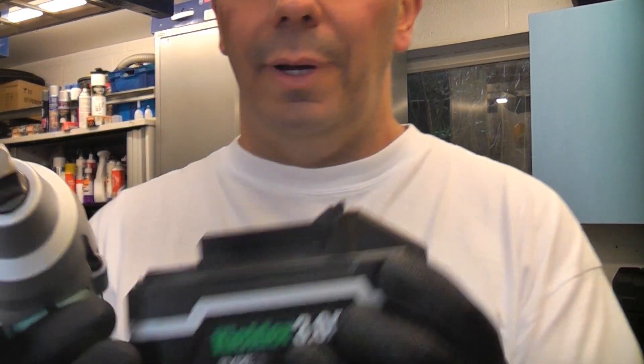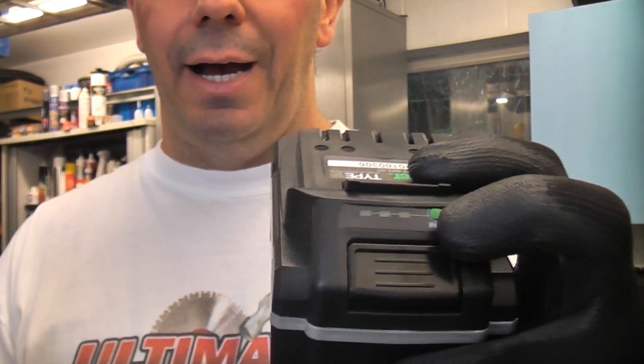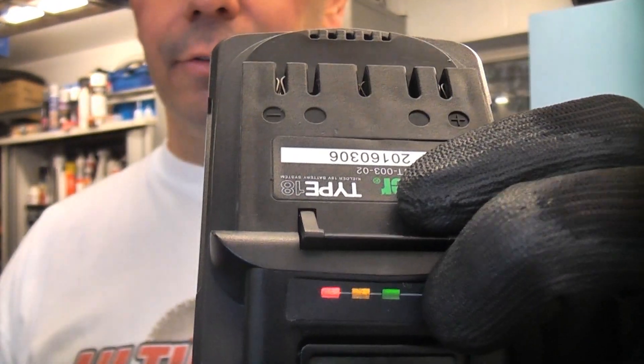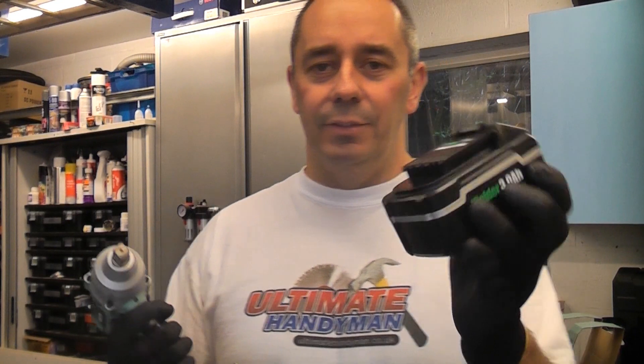The batteries that come with this machine are quality Samsung batteries — inside there are quality Samsung cells. The battery is a 3 amp hour. If we press the indicator on the front, you can see the charge indicators light up, showing that the battery is fully charged.